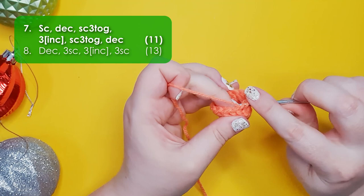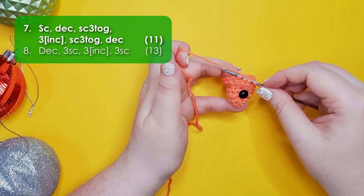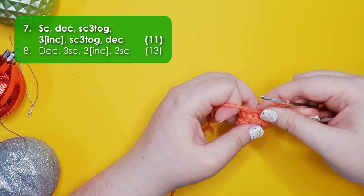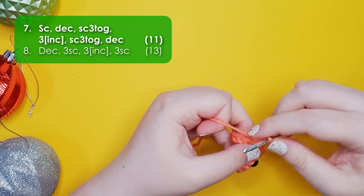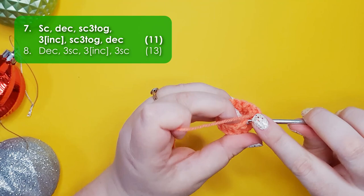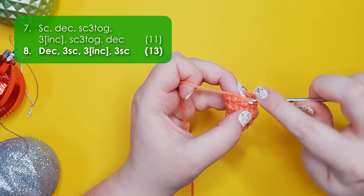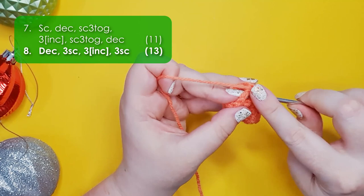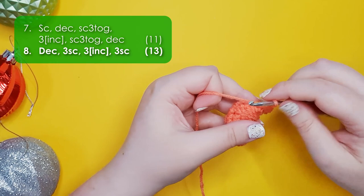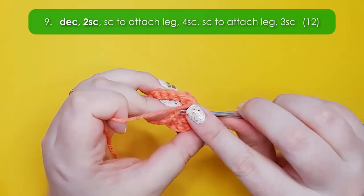Row seven starts with a single crochet, then a decrease, then we're going to single crochet three together — that's basically an extended decrease and I do an invisible variant, inserting my hook through the front loops of the next three stitches, yarn over and pull up a loop through all three, then yarn over and finish the stitch. We're then going to work three increases, another single crochet three together, and a decrease to finish the round. Row eight starts with a decrease, then three single crochet, three increases, and then three single crochet back to the start. That there is the head and neck of our lizard.